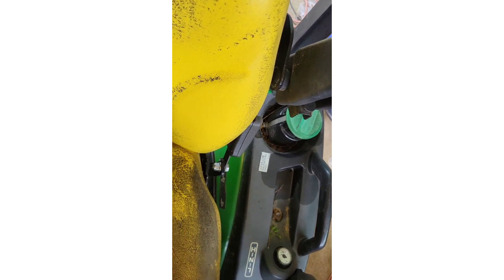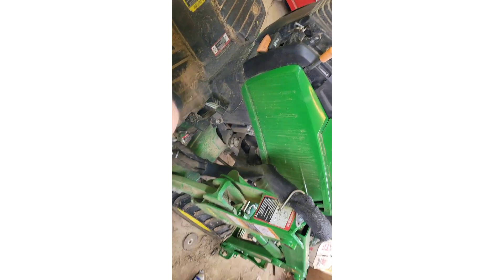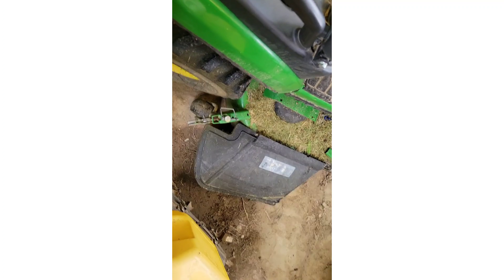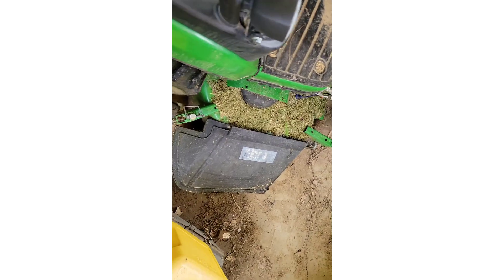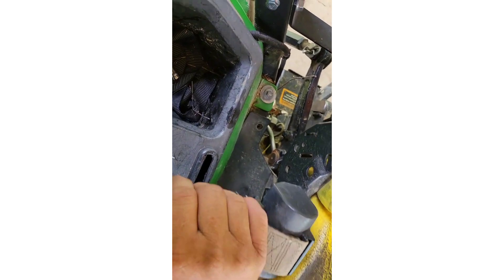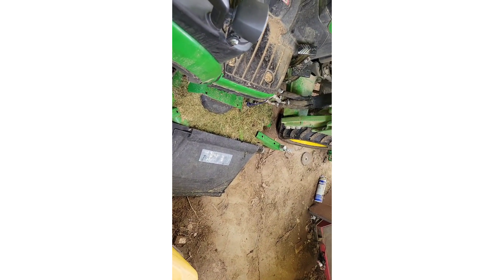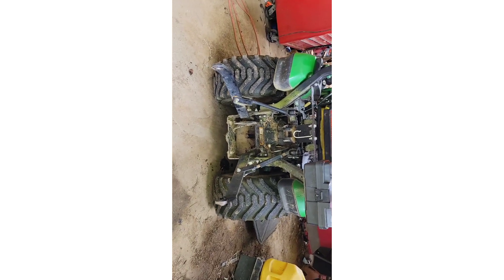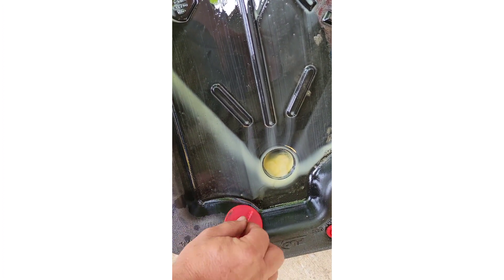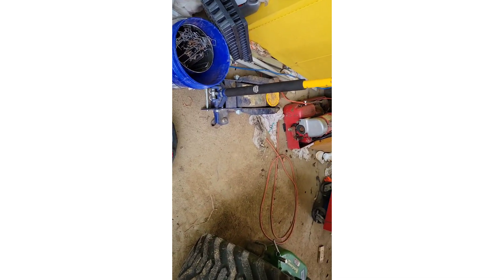Let's get her in neutral and make sure the throttle's at idle. She's raising up now. We want to make sure we don't have any leaks and we put the plug cover on the drain plug so cats don't get into it. Now we'll just slide this out of the way.